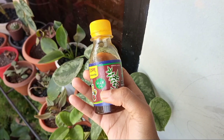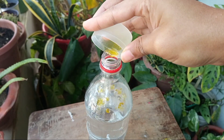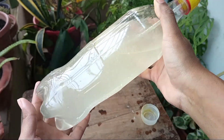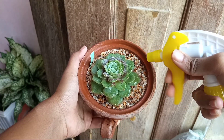You can use neem oil: add 1 teaspoon of neem oil in 1 liter of filtered or boiled water — obviously cooled down — mix well and spray all over the plants. I have a separate video on pest control; link in the description box.